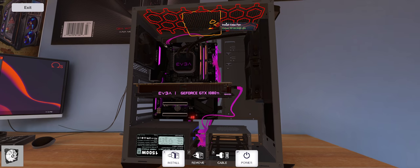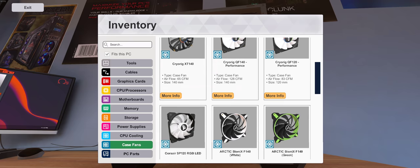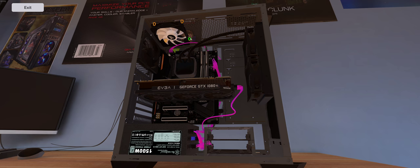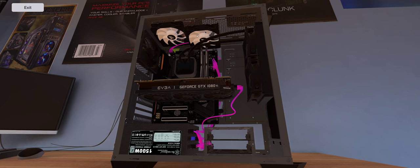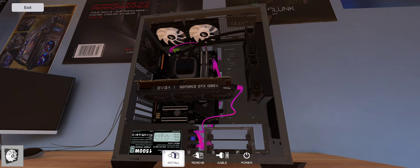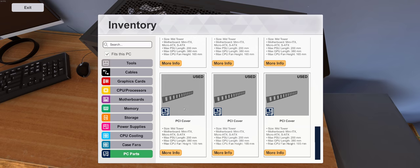We can add some fans up at the top, but we'd have to take this off first. Let's go ahead and add our fans in. Let's get a top view — screws going in. Very nice. Let's install our dust filter back on.